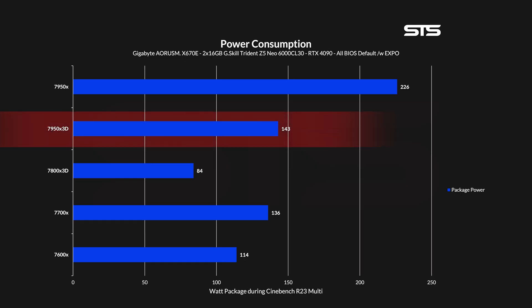Yeah, I had a great week. Anyway, thank you for letting me blow off some steam — let's get to the numbers. First off, let's talk power consumption. In a Cinebench multicore loop, we were seeing a total package consumption of 143W.